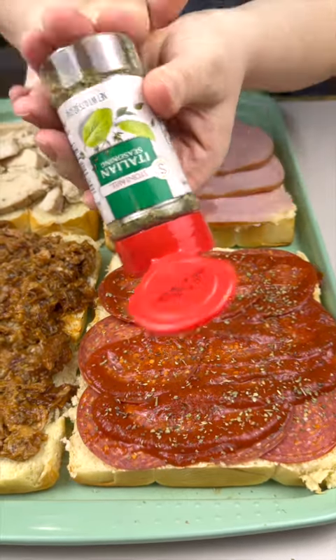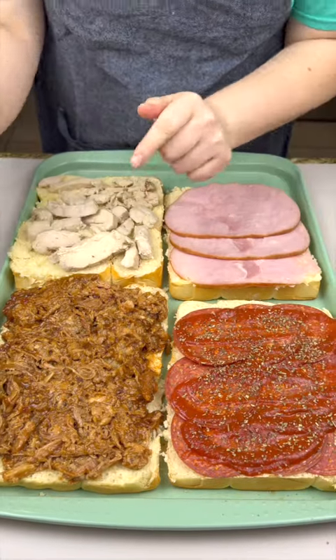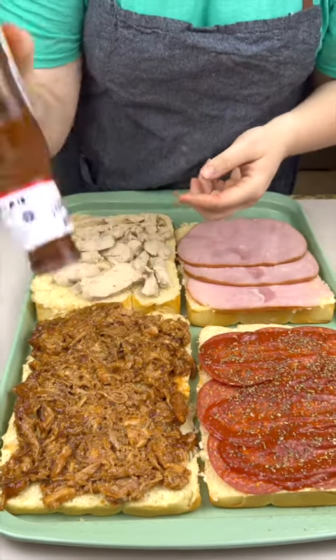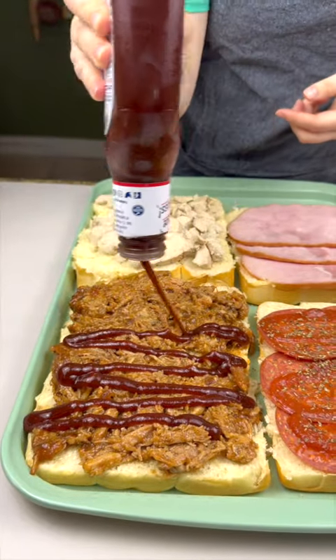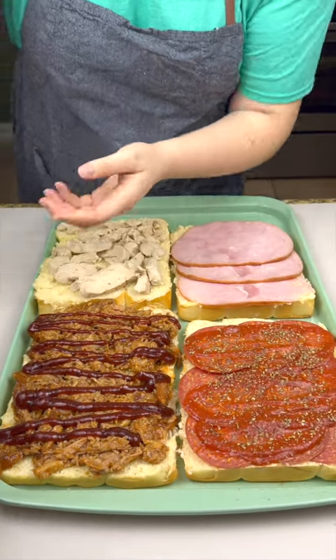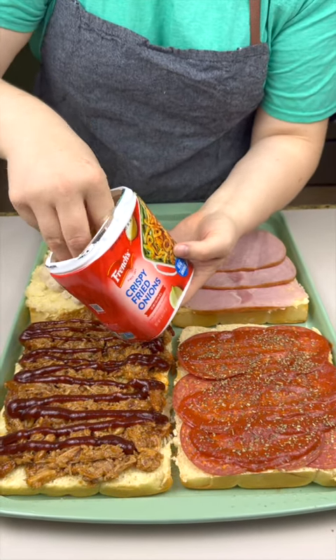Give her a little love tap so she comes out nicely for us, just like that. Moving on to our pulled pork, I've got some Sweet Baby Ray's barbecue sauce — just like that, so so good. And topping that off is gonna be some crispy fried onions. If you haven't tried this pairing, you have to.